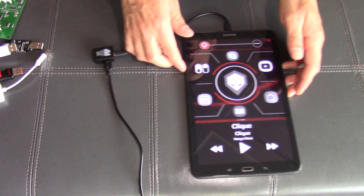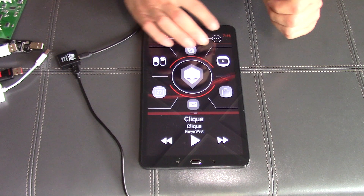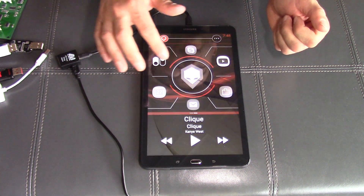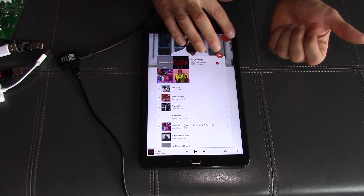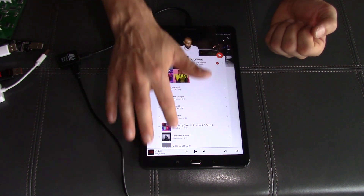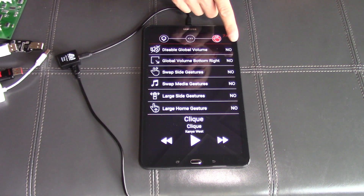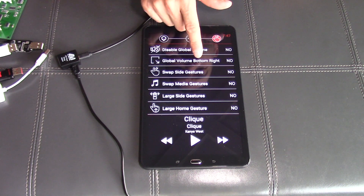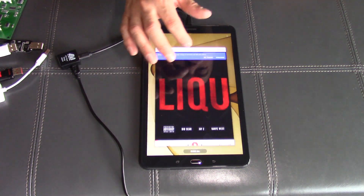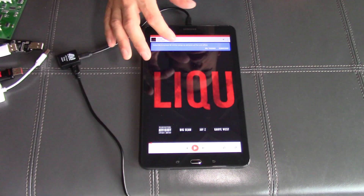We've also snuck in a couple of other things. We had a global volume control in the top-right corner, but if you're in other applications — like a music app — that top-right corner is the search button, so you can't get to it. Different apps don't all work well with the volume control in that position. Now, in Settings under Gesture Settings, you can turn the global display volume on or off, and you can also choose to place it in the bottom-right instead of the top-right, so it's accessible in any application.